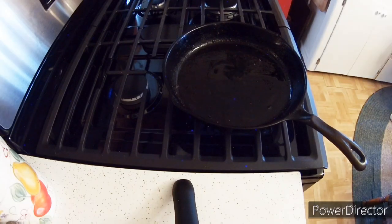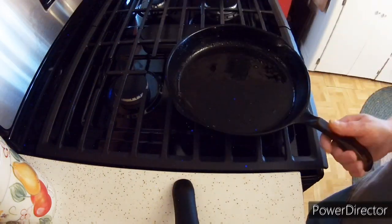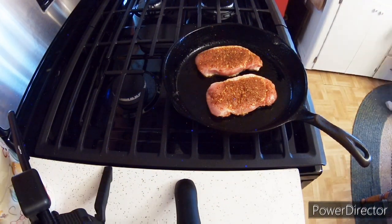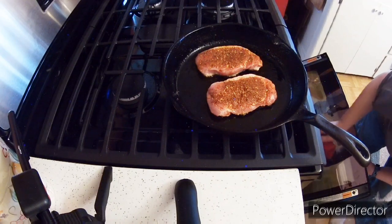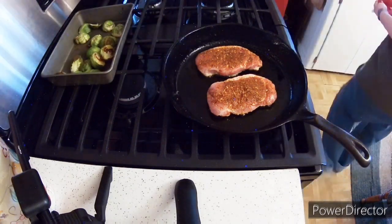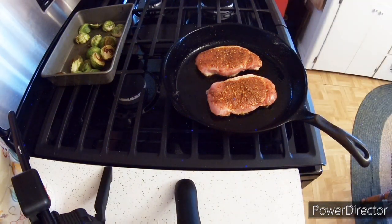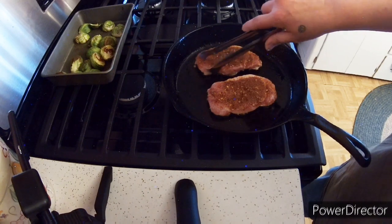Let's move on to the pork chops. We're gonna put some oil in a pan and let the pan heat up, then drop in our pork chops that already have the McCormick's brown sugar bourbon seasoning on them. I put about a half a tablespoon of seasoning on each side. There are the Brussels sprouts - I pulled them out because I thought they were done.